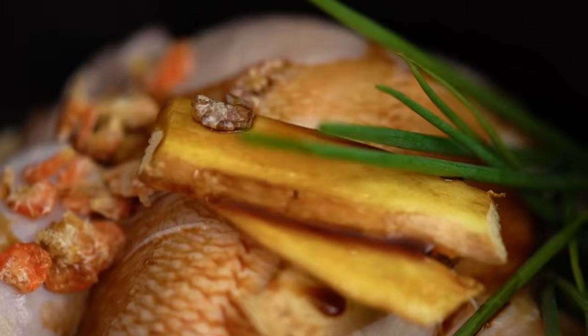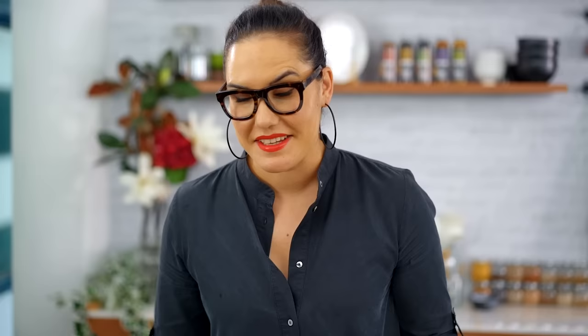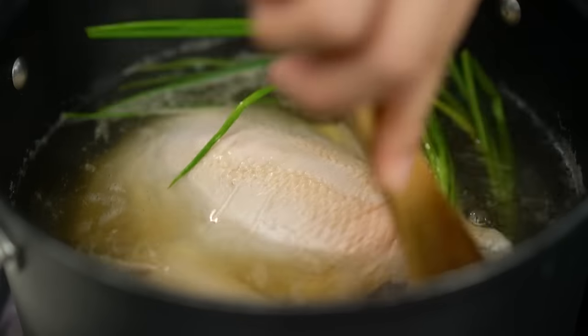The dried shrimp will add a background savoriness and boost the flavour of the stock — it's my little secret ingredient. Then a little bit of soy sauce to get the seasoning started, and now just cover that with some water. Once you can see a little steam and the water has started simmering, give it a stir and pop the lid on. Cook this for about an hour — enough to get flavour into the broth but not so long that the chicken meat itself becomes flavourless.